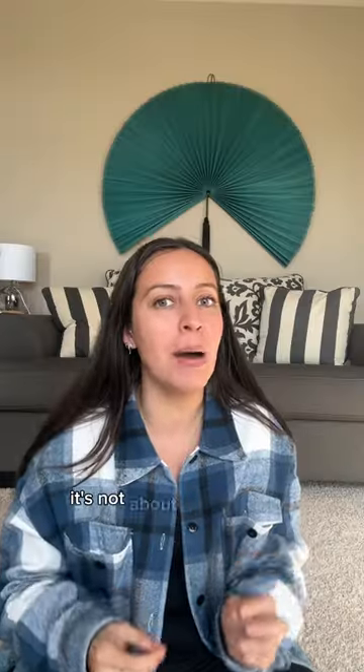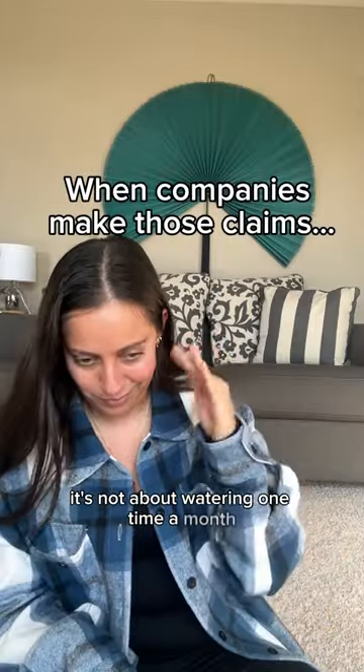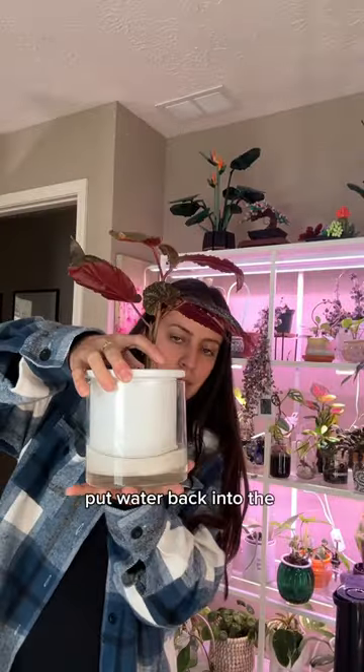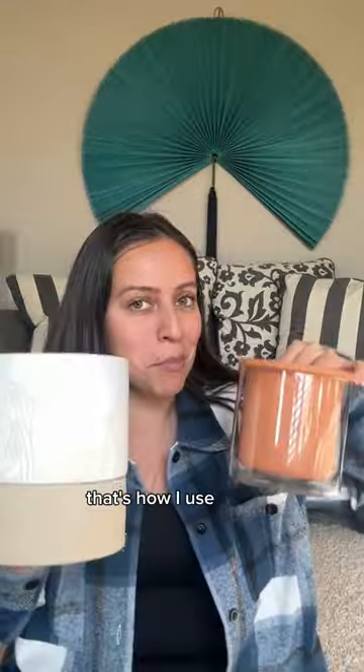The soil that you're using, you still want it to be very, very well draining. It's not about watering one time a month — I'm not a fan of that. After a few days of it being without water, put water back into the reservoir. That's how I use my self-watering pots.